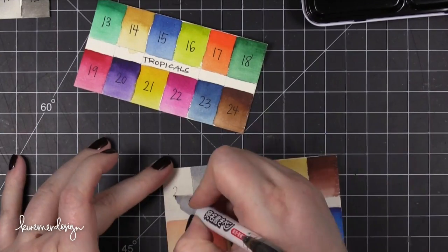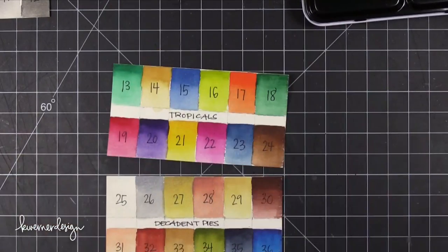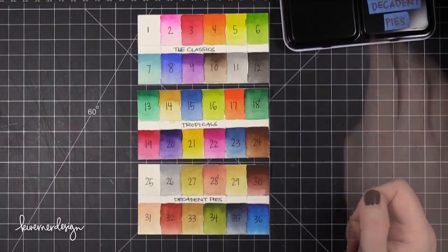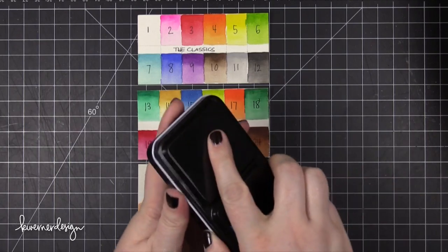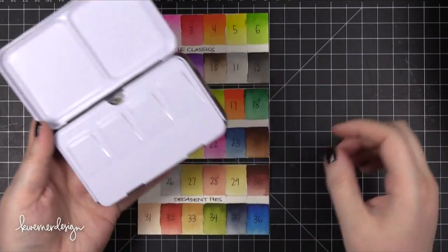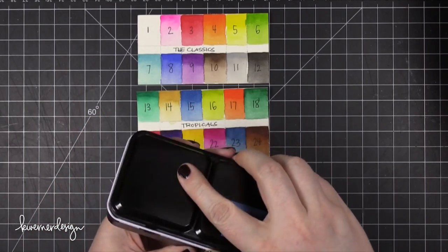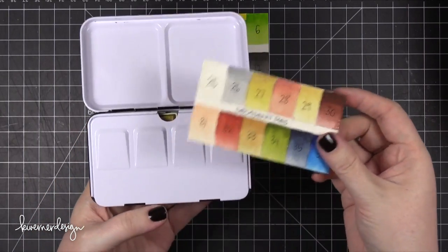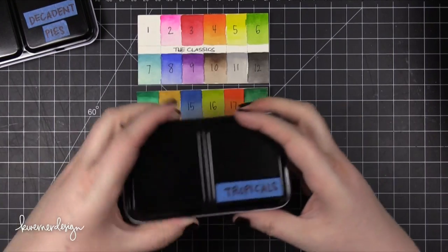The pigmentation is really really high on these. If there's anything I would love for them to improve on it would be the transparency. With watercolors I always want really high transparency, and with some of these colors they're more semi-transparent or even opaque. So in that way I would say they're more similar to a student grade watercolor.